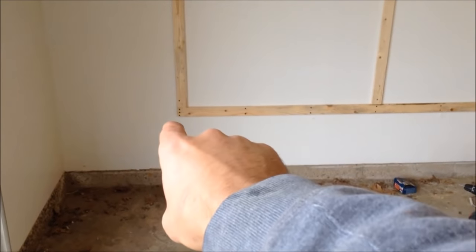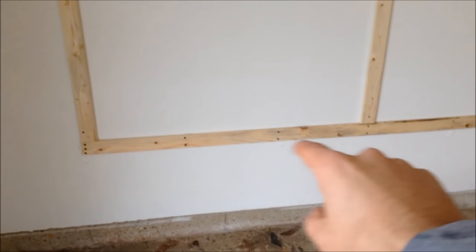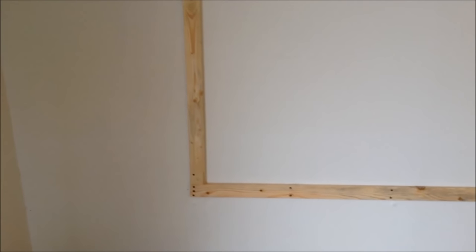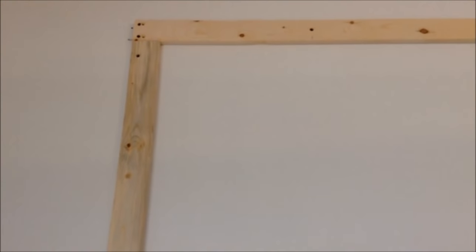I put two screws into each 2x4 in the wall and countersunk everything. When you cut the vertical boards, you also have to take into account the width of the bottom board and the top board. That gave me the measurement for the verticals, so I cut three of those exactly the same, then put another board on top of equal length, marked out the ones in the middle, and attached them.